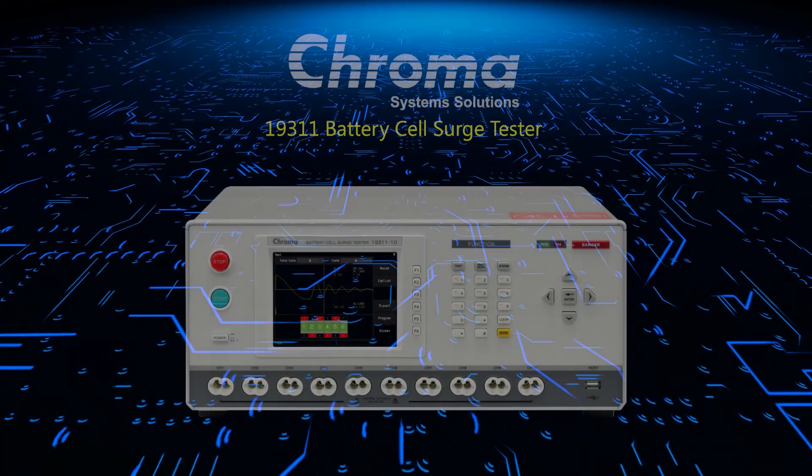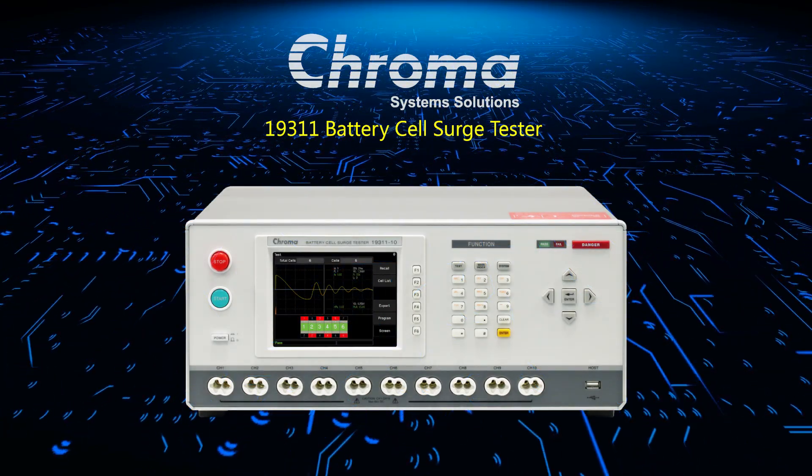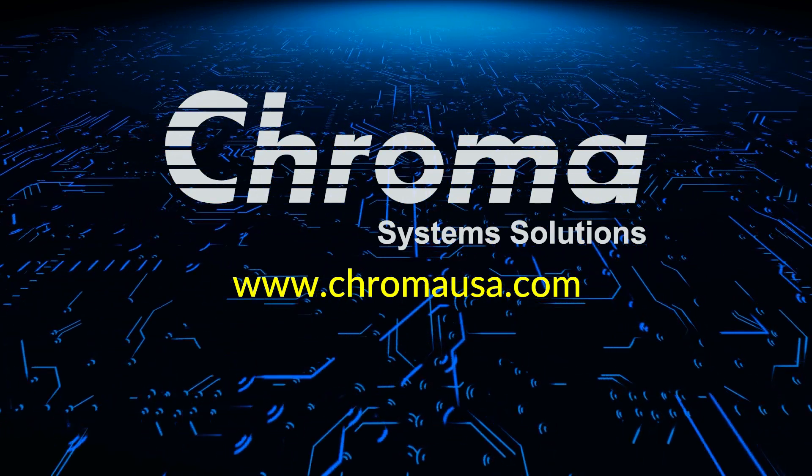And that concludes our presentation for today. For more information regarding the 19311 or any of our other products, please visit ChromaUSA.com.